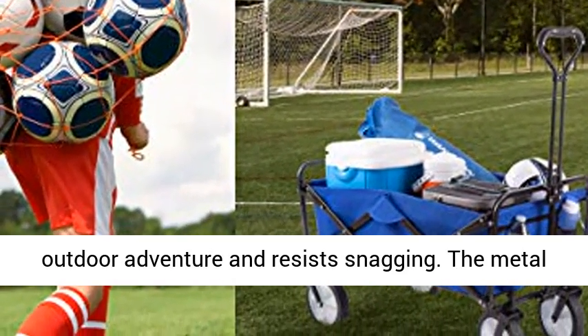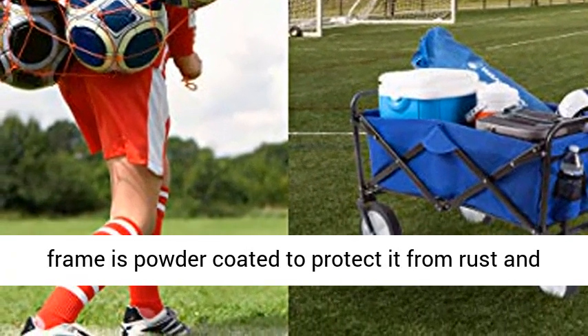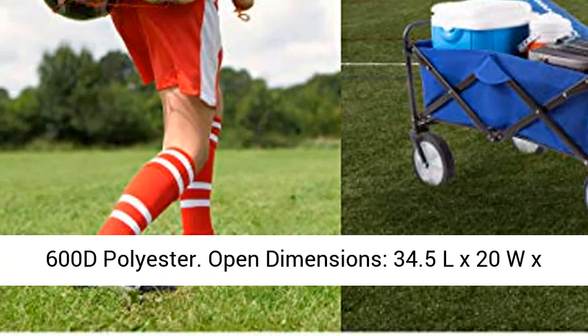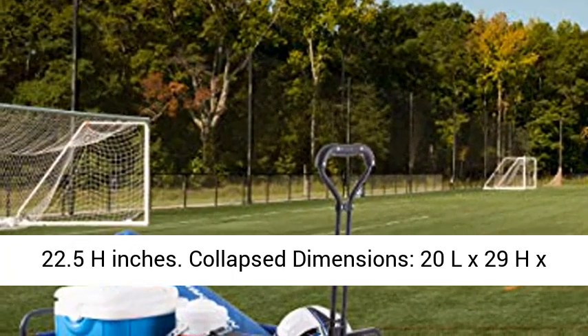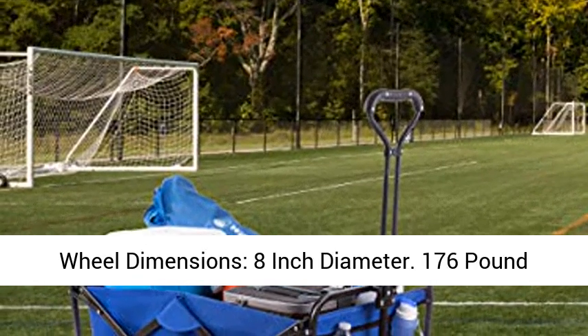Product Details — Materials: Metal and 600D polyester. Open Dimensions: 34.5L x 20W x 22.5H inches. Collapsed Dimensions: 20L x 29H x 8W inches. Max Handle Length: 33 inches. Wheel Dimensions: 8-inch diameter.